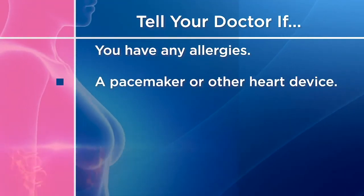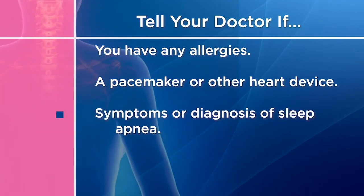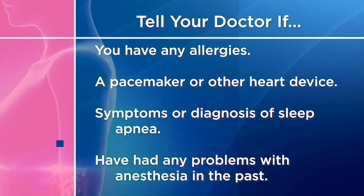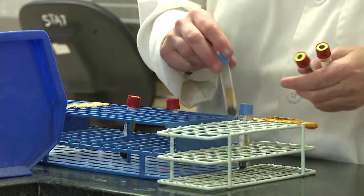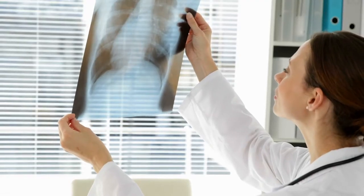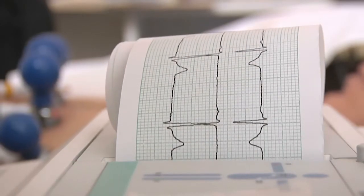Tell your healthcare provider if you have a pacemaker or other heart device. Let them know if you have symptoms of or have been diagnosed with sleep apnea, or have ever had a problem with anesthesia in the past. Pre-admission testing may include blood work, a chest x-ray, urinalysis, and electrocardiogram.